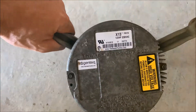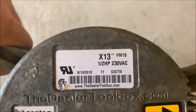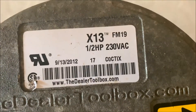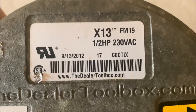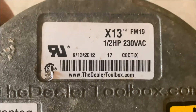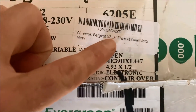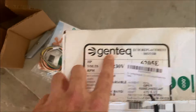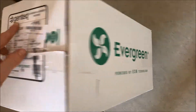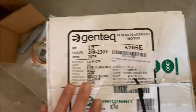I brought the motor down into the garage because it was so hot in the attic, but I wanted to show you how to order your new motor. All you have to do is look at the sticker on top. The brand is Gentech, the model is the X13, and all of those numbers are important — you want to make sure you get the exact same horsepower rating (this is a half horsepower) and it's going to be 230 volts. Here's the new motor I got off Amazon — it's the X13 replacement motor, made by Gentech, the Evergreen series. It's a half horsepower, 208 to 230 volts, so this should be a direct replacement.